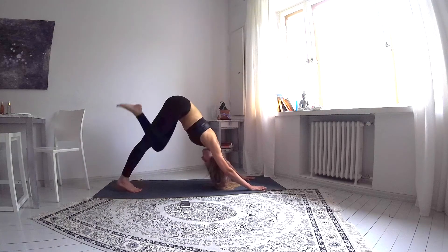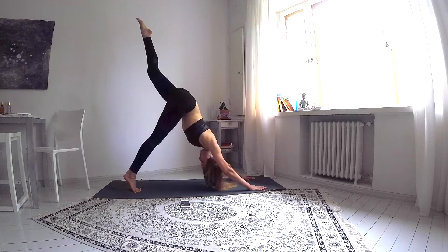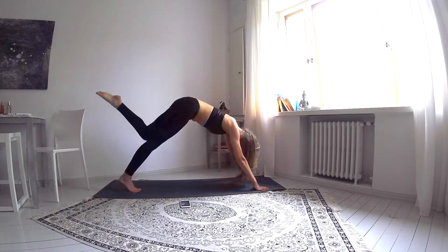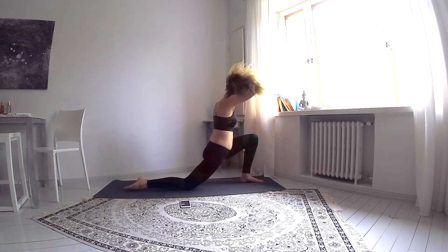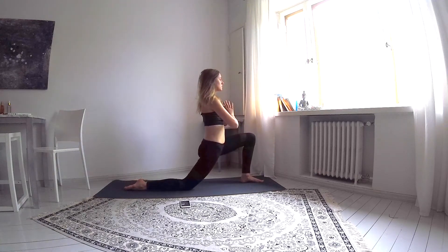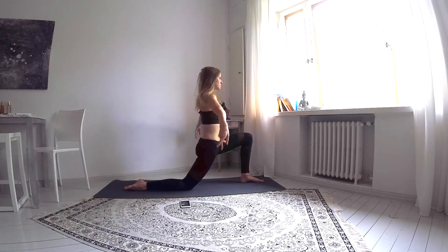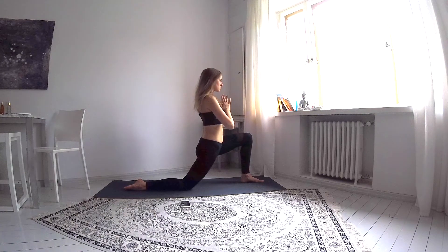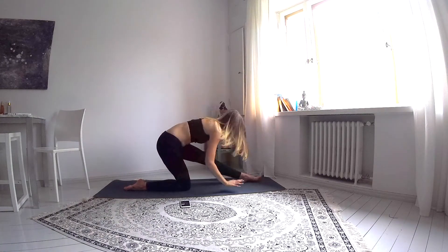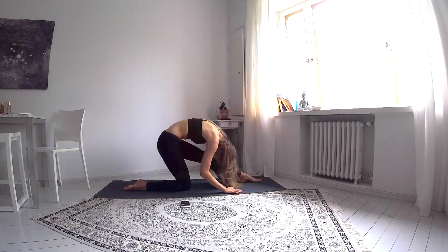Inhale and lift your left leg up and exhale, take it between your hands, letting the back knee come down and taking your hands to your chest as soon as you find balance. Inhale and lift your arms up, exhale, flowing into runner's stretch. Front leg straightens and your torso folds over it.